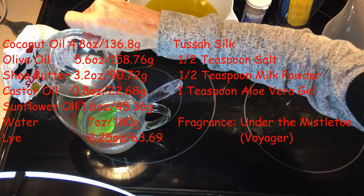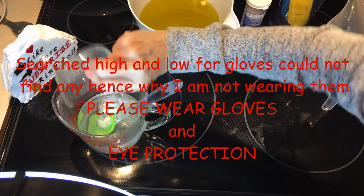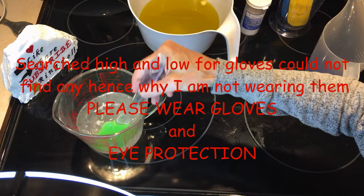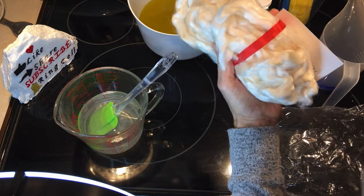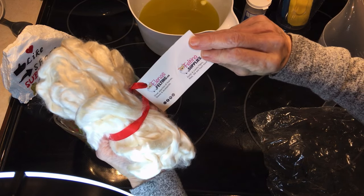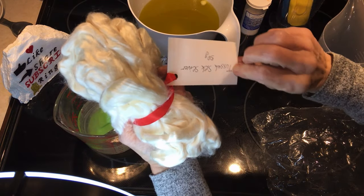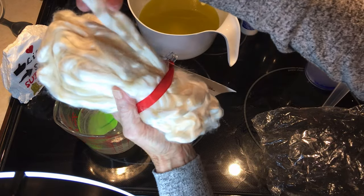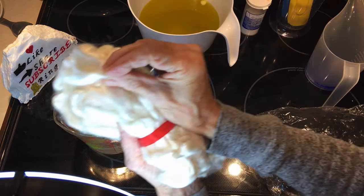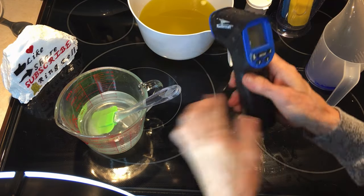I am adding about an inch of tassa silk and half a teaspoon of salt. This is tassa silk — I actually bought this from elinorsfelting.ca. I bought this years ago, it was 50 grams and it's going to last me another 50 years. I cut off about that much in 32 ounces, 2 pounds of oils.